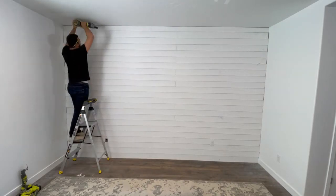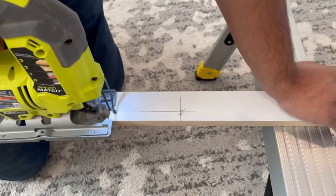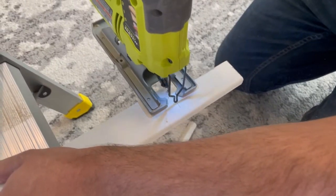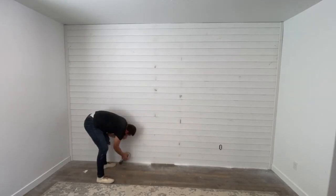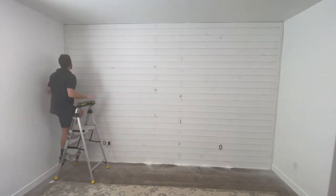The next thing we needed to do was notch the side pieces of trim around the bottom baseboards, and I just did that with my jigsaw. Unfortunately I didn't have my wide-angle lens on when I filmed that, so it was just a close-up of the wall and didn't show anything. I don't have the footage for that, but you can see the pieces of trim on the side.